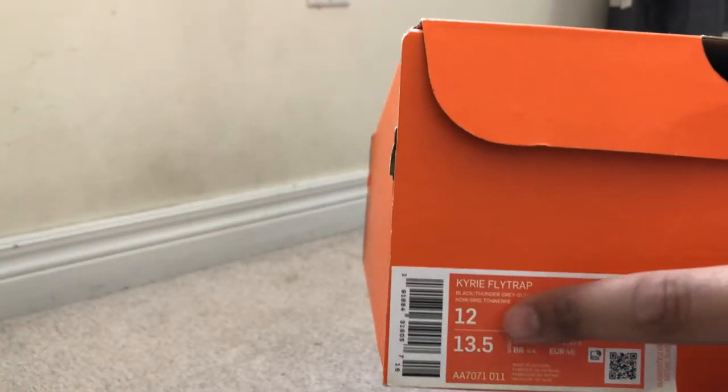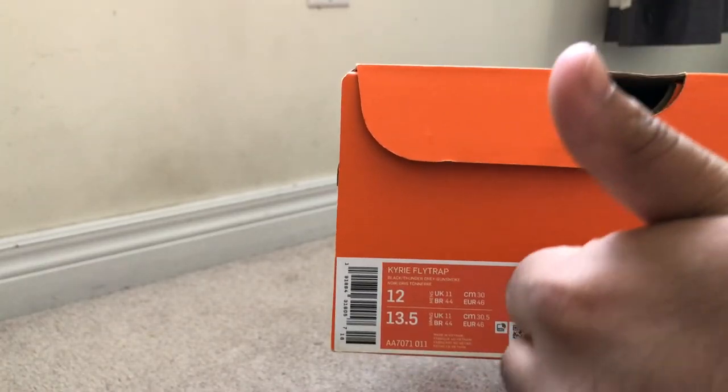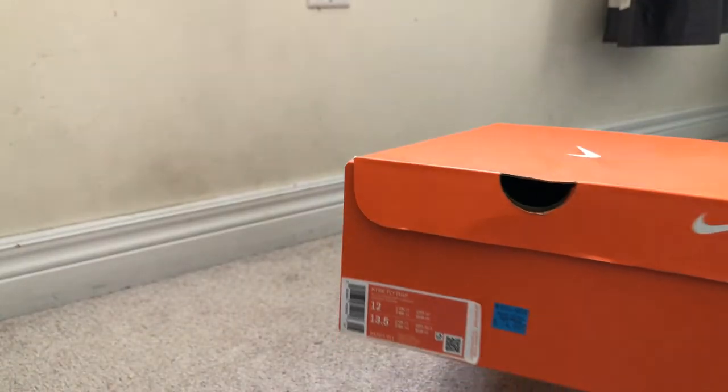As you can see I paid $75 plus tax for this shoe, which comes to a total of around $85. Pretty good price.